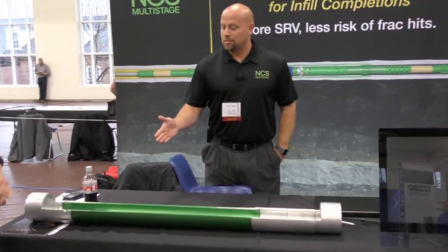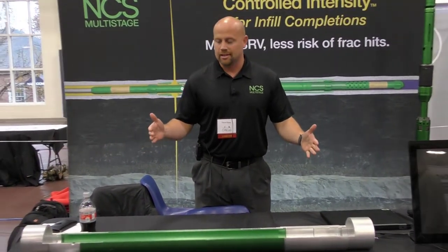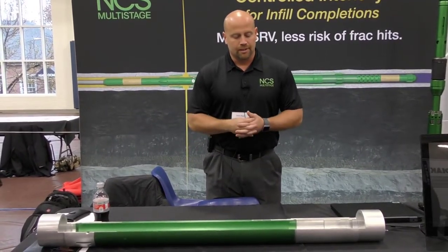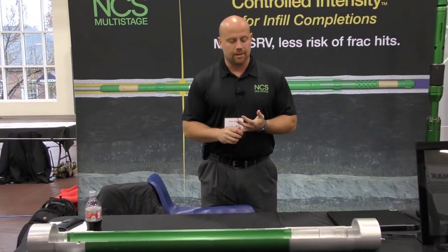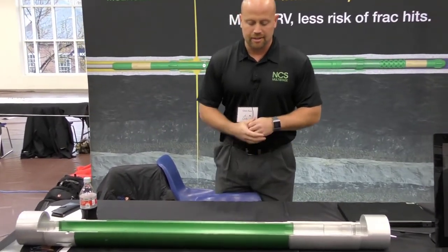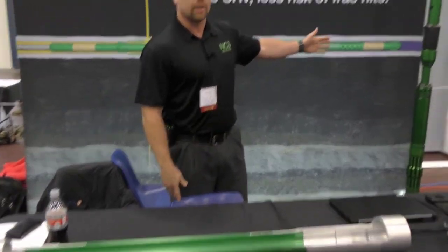Sure. This is our single point fracturing system. It's a casing sleeve that's ran inside of your casing string, your production string, typically five and a half inch in the Marcellus and Utica. It's ran right inside the casing, and it matches the casing type and the thread type. After it has time to settle, we come in with our bottom hole assembly that we call a mongoose, which is ran on coil tubing.